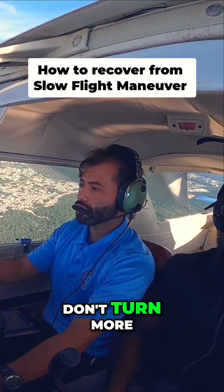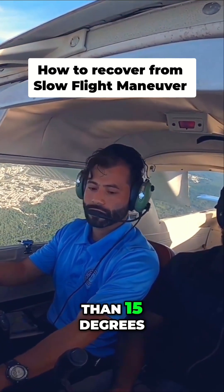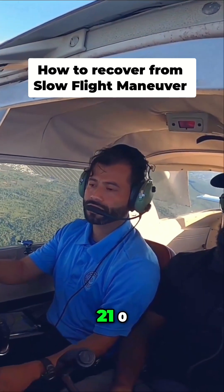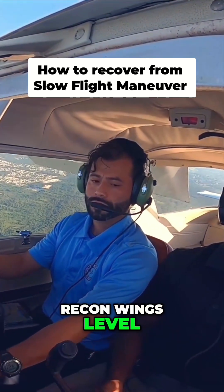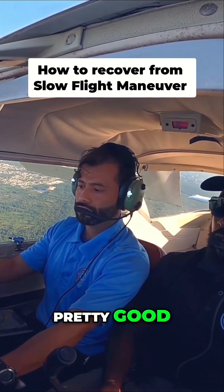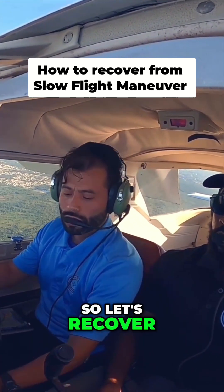Making sure that we don't turn more than 15 degrees — very important here in slow flight. We're maintaining that airspeed. Wings level, that's good. Yep, it's pretty good. All right, so let's recover.